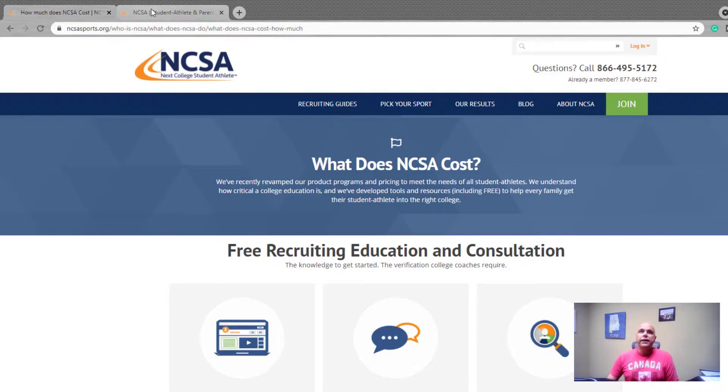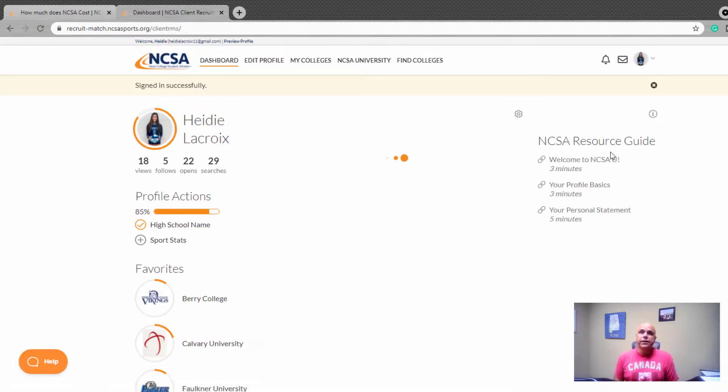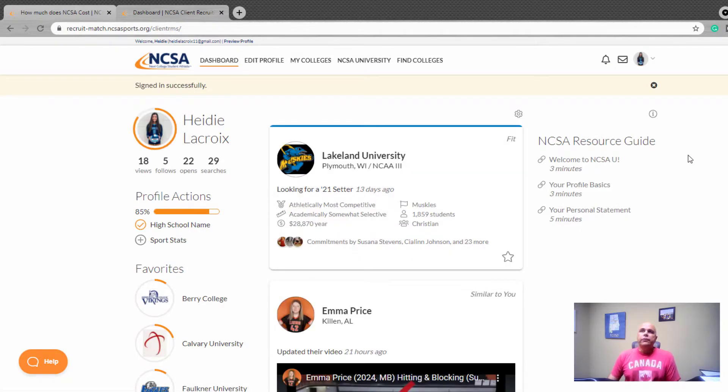One of the benefits they'll point out is that when you sign up for this service — and I'm going to go ahead and log in to Heidi, my daughter's account as I'm talking — when you agree to sign up, it is for your entire career as a college athlete. It's not an annual fee; it's a one-time fee for the service. So if you're considering signing up, don't wait until your senior year. Go ahead and sign up in 8th, 9th, or 10th grade and start using the service, building contacts, and getting good at the recruiting process early. That's something I regret — that we didn't sign up for this sooner.